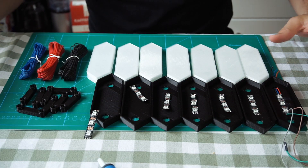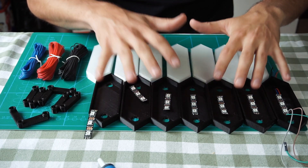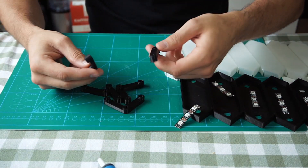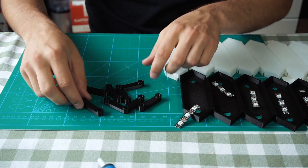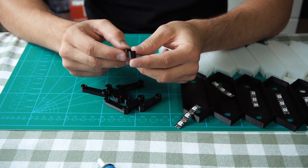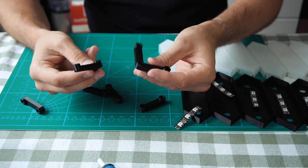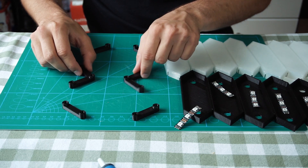These are all the parts we need for one digit, or one seven-segment display: seven bases, seven tops or diffusers, some cables for ground, power, and signal, and links that we'll use to connect the segments together. The links lock them into place and also serve as a channel for the cables, letting us run the cables through the plastic to hide them away.